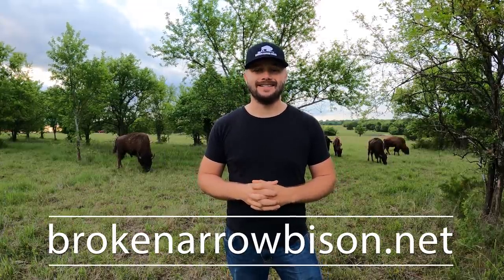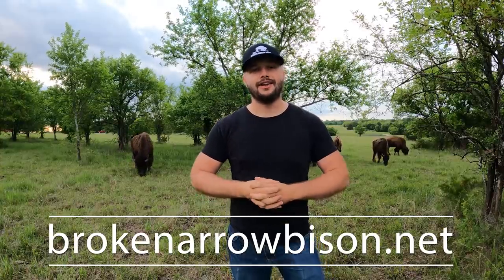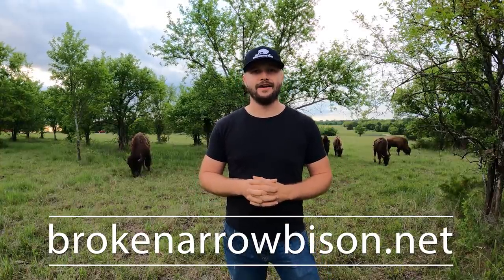I appreciate you guys listening to my take on getting started raising this majestic animal. If you haven't noticed, we've got some new merch on our website at brokenarrowbison.net — click on the merch page to find your favorite merchandise. We really appreciate you supporting our channel. Every click and share on this video really pushes our ranch forward, and every hat and shirt you buy helps us go forward also. Thank you for watching and we'll see you next time.